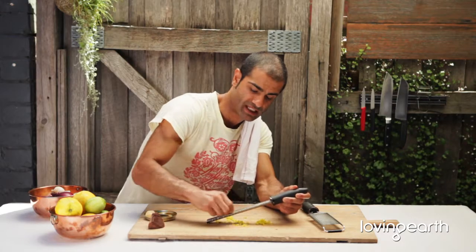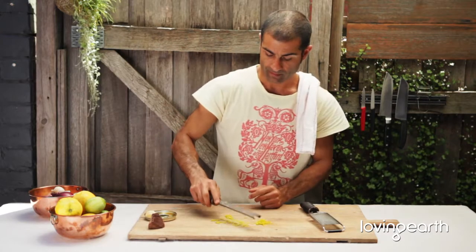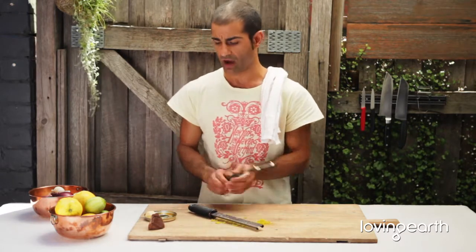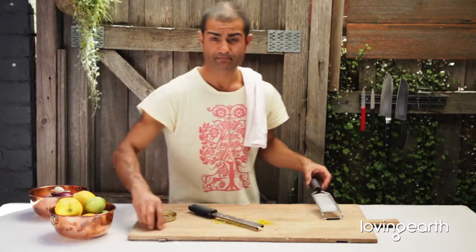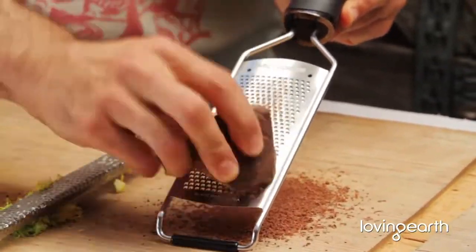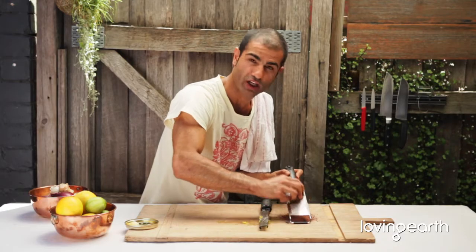You can do the same thing with chilies. And then you can use the bigger grate for chocolate. If you want to keep with one grater that's perfectly fine, but if you do want to go fancy — see some of that on top of your chocolate mousse or your chocolate cake.